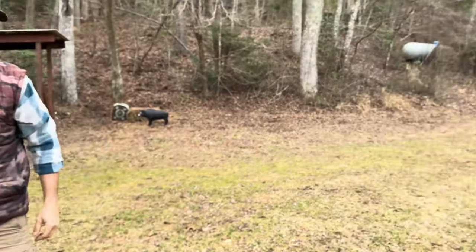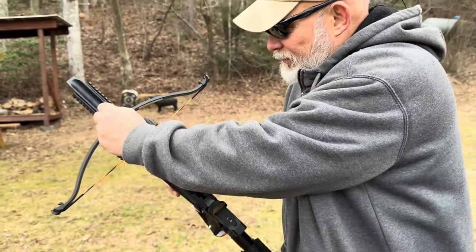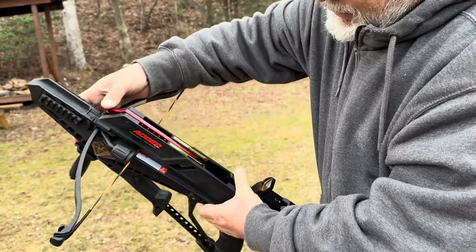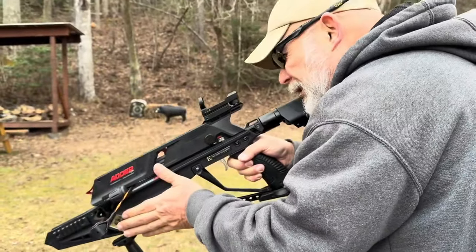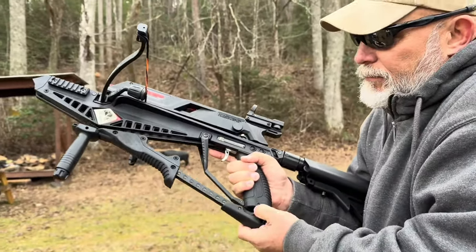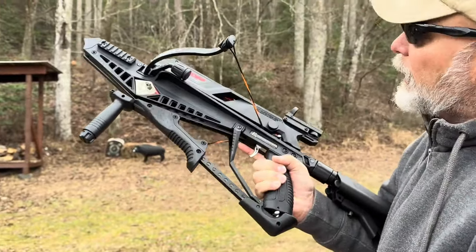And now we're going to look at the Adder, which is a 130-pound draw. This is not a pistol crossbow, but it does have a magazine. It's a little bit more cumbersome, as you'll see. I'm already not digging this. It's got a lot of things happening. And to cock this... Okay, that's interesting.